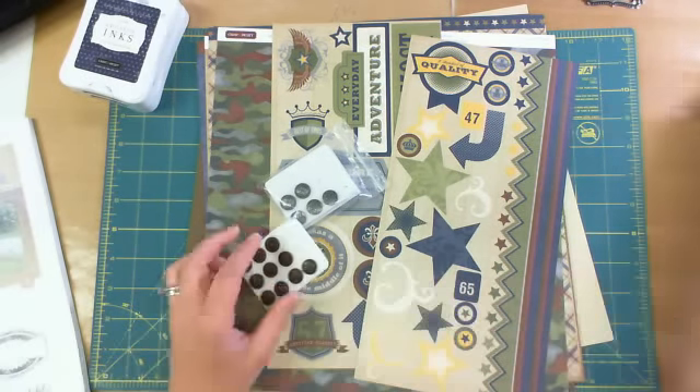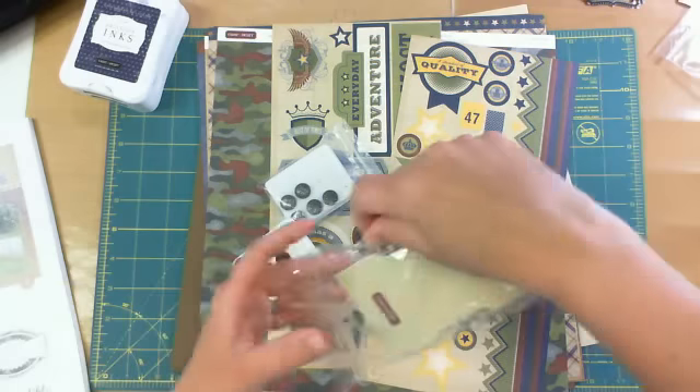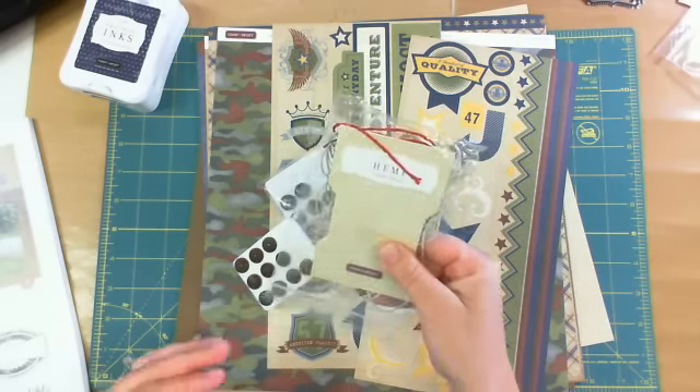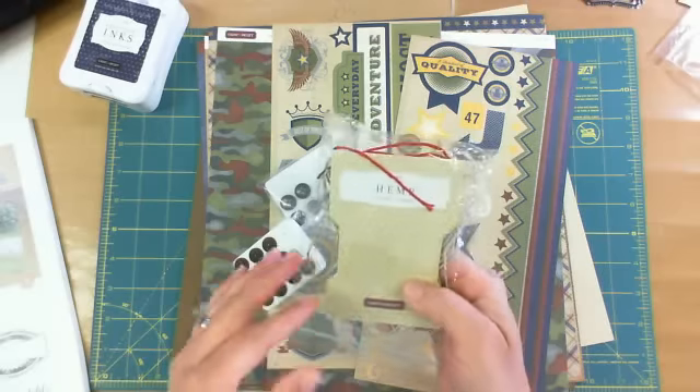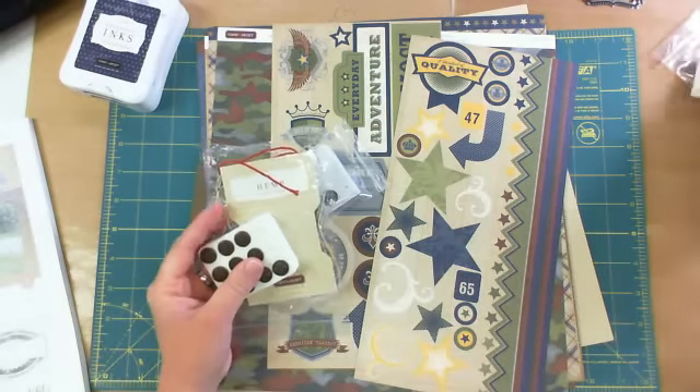They also recommend the hemp, not twine — the hemp. You get eight yards; that one I colored, this is the natural. You get eight yards for, I think, $2.95. So they recommend using that.